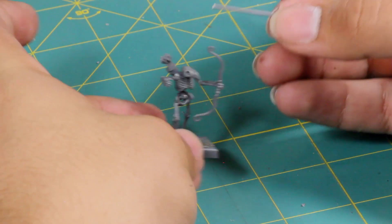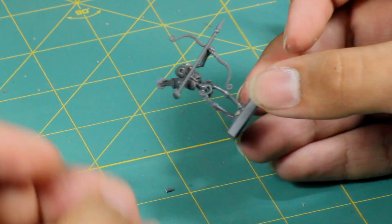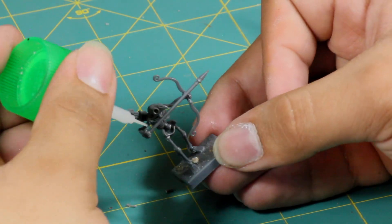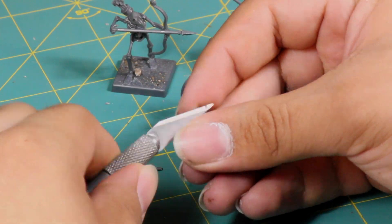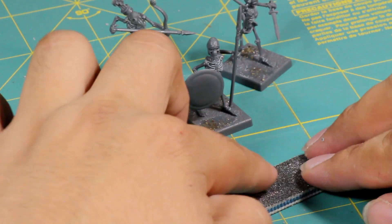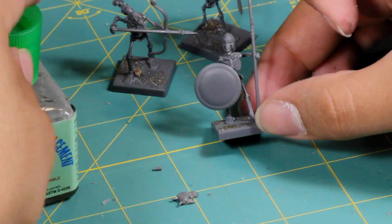To finish it off, I found a spear in the kit and used it to make an arrow for the skeleton archer. I also found another skull I liked from the Citadel Skulls box, shaved the back of it flat, and applied it to the shield of the skeleton spearman.